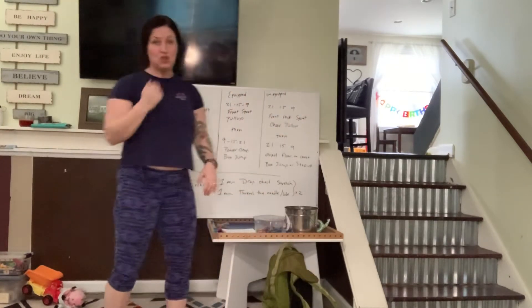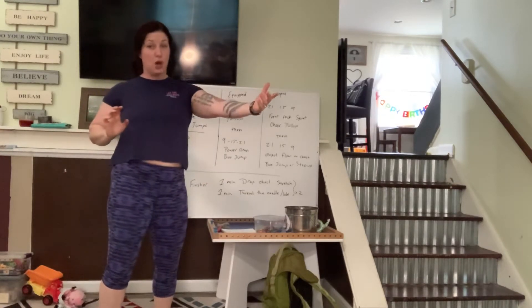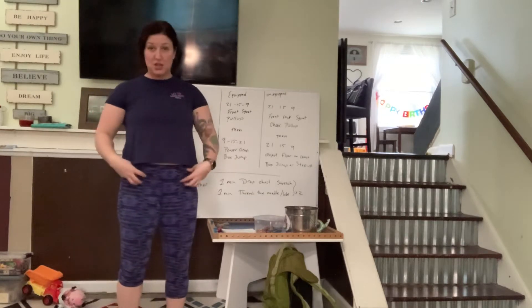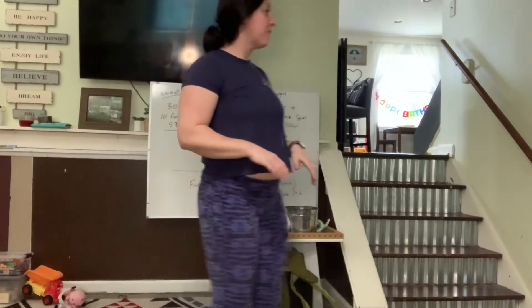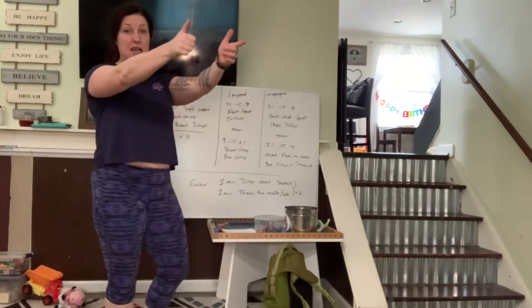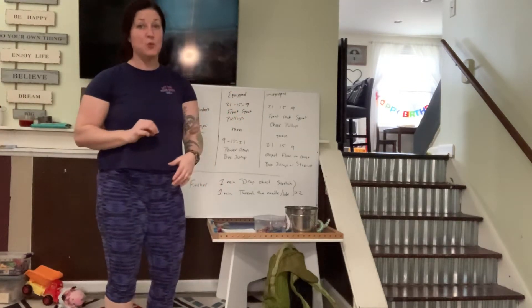Five broad jumps. We're not necessarily worried about the distance you go. We just want feet starting in that neutral position underneath the hips, hips go back, jump open, land in the heels, let the knees stay straight or even out versus letting them crash in. So: 30 single unders, 10 front raises, 5 broad jumps — three rounds. That's your warm-up.